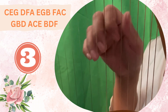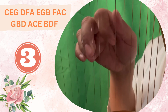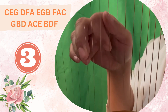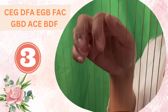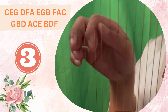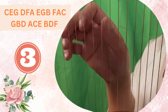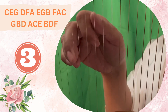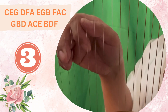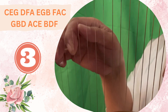C, E, G — let's move everything one step up: D, F, A. Moving one step up: E, G, B. One step up: F, A, C. One step up: G, B, D. One step up — A minor chord: A, C, E. One step up: B, D, F — B diminished. One step up: C chord an octave up.